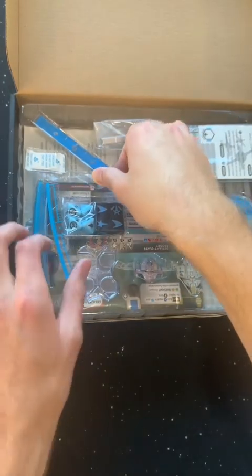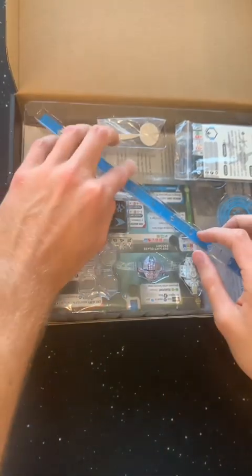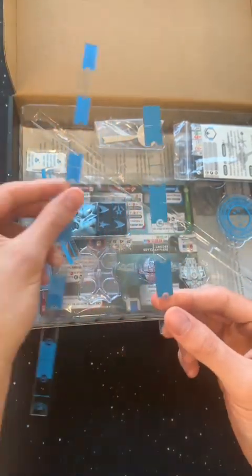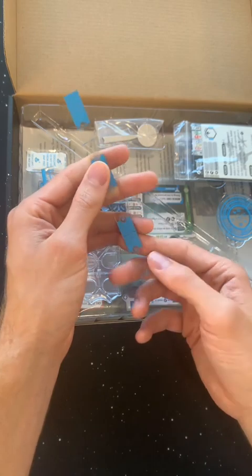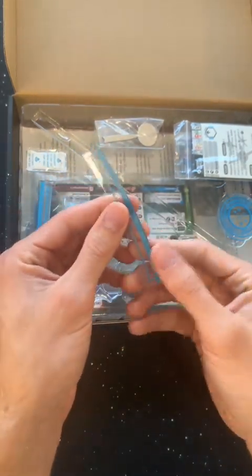First thing you can probably spot is we got these acrylic range rulers. I don't know if acrylic is standard in the game but I'm guessing it is. Acrylic off the bat is a good move — we all know that in Star Wars Armada and Star Wars X-Wing, acrylic was the way you'd go if you wanted to upgrade. So acrylic off the bat, smart. There's also these curved versions.